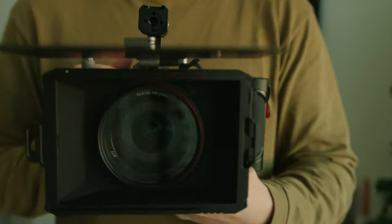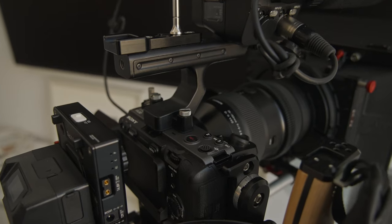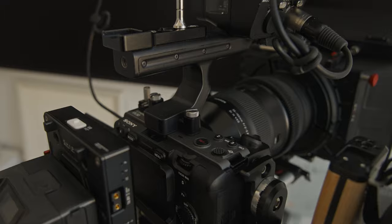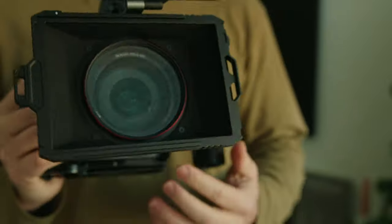Hey guys, I just wanted to make a quick video about the best matte box for the Sony FX30. Now the FX30 is tiny and lightweight, and for the most part, I'd like to keep it that way. You can fully rig out this camera — I have made a video about that already, so make sure you check it out. But for the main purpose of this setup, I'd like to keep it small. It all comes down to why I think this matte box is the best for the Sony FX30.